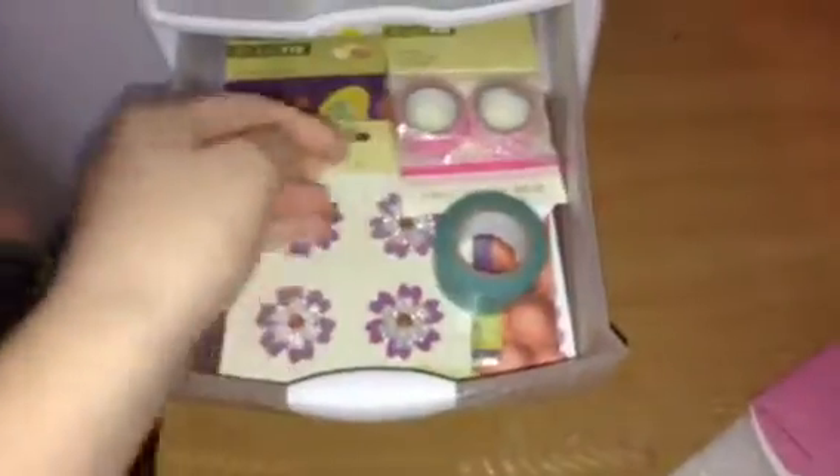Then in this next drawer — it's kind of not opening — but in here I just keep random stationary stuff, so I have a piece of foam in this little envelope thingy that I have nothing to do with, and then I just have some stickers, some tape, some scrap paper, stuff like that. I just keep that all in there.